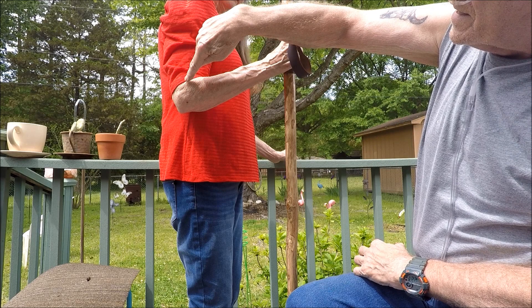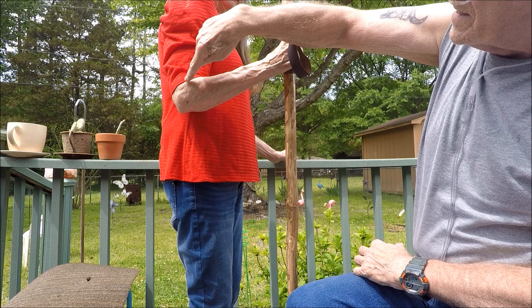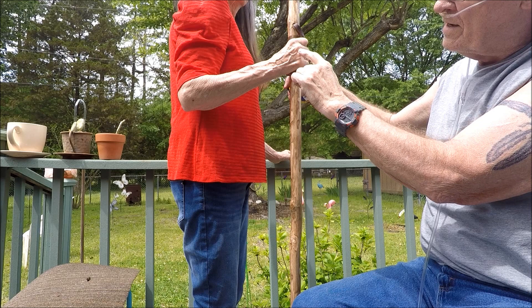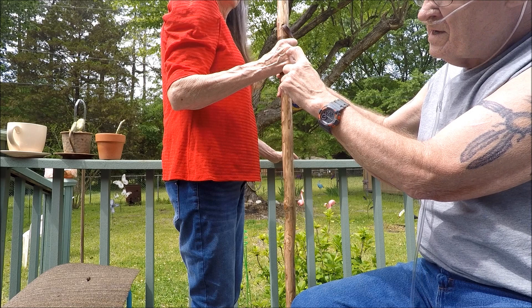With a slight bend in your elbow, you want to measure from the ground to the center of the knuckles. You have four knuckles — count down two or count up two. That's where you measure to, and that will be the height of the grip of your walking stick.